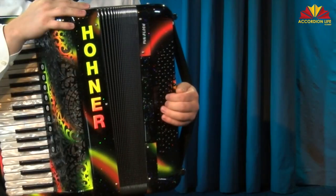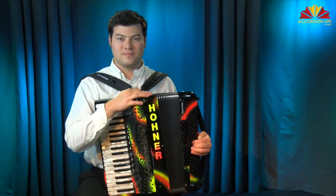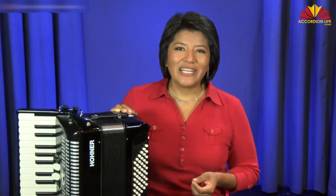The bass buttons have different functions — they can be used to play melodies or bass runs, but most commonly they add the rhythm accompaniment to the melody.